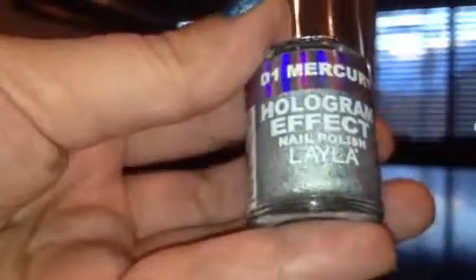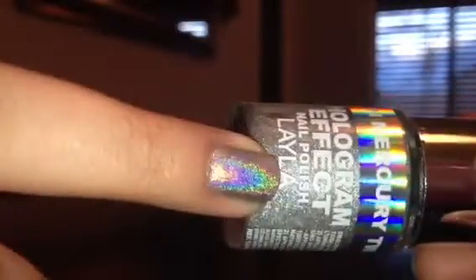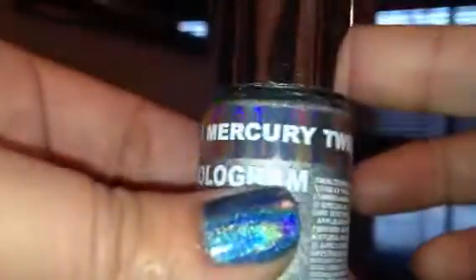The next one is the silver, and this one's called Mercury Twilight — you can read that one. There it is in the bottle; you can kind of see it on the bottom. And here's the swatch. These ones have the linear holographic, and they've also got the scattered holographic as well. You can see it more or less in the bottle. So that is Mercury Twilight.